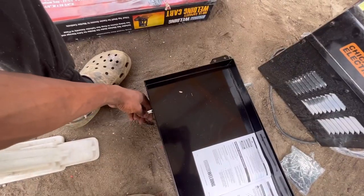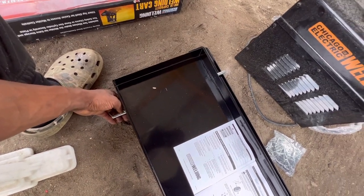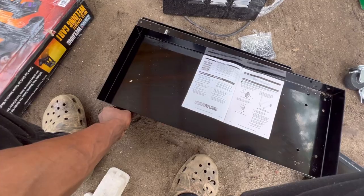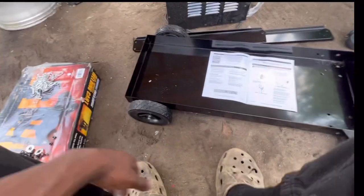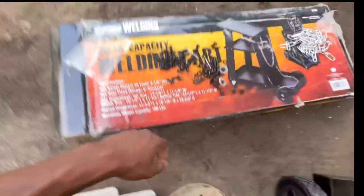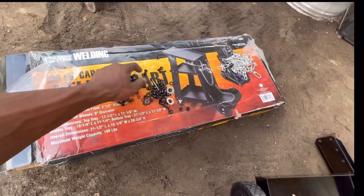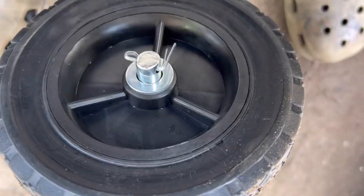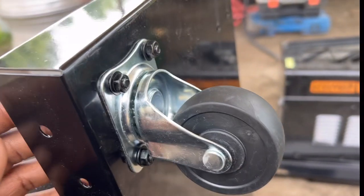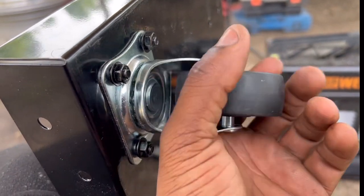As you can see, we have the shaft going through. I wish I had my tripod so y'all could see better — it's really hard filming with one hand. First thing: put your axle through, put your wheels on, and then you have two washers and a cotter pin. Washer on the side and then your cotter pin.